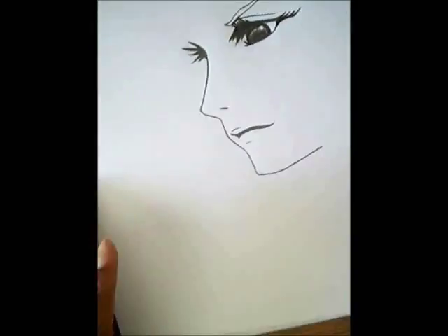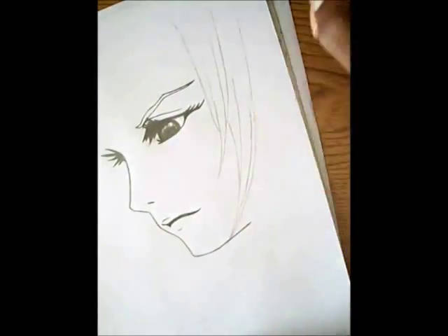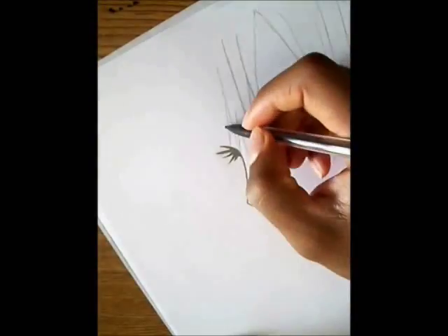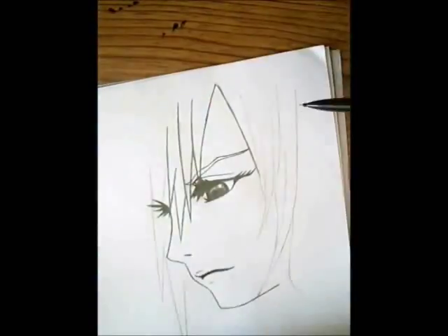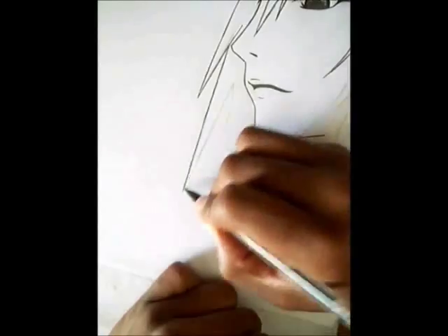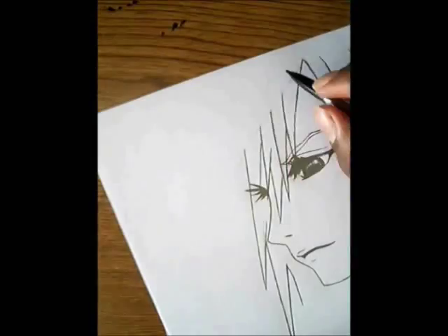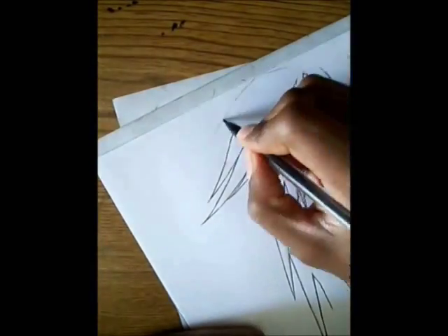Pause the video wherever you need to get the lines. I want to warn you right now - I'm going to erase her jawline and chin because it's too wide for me. Her hair is really straight, very spiky and straight. Usually when I draw straight lines I go ahead and draw it lightly first, then go over it hard.